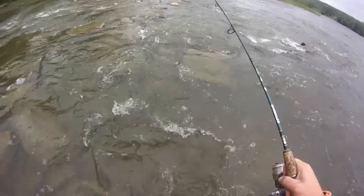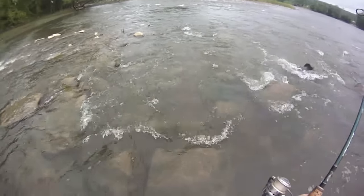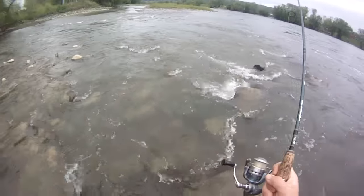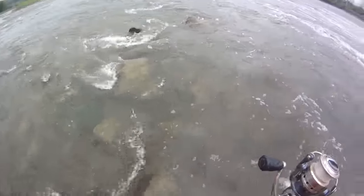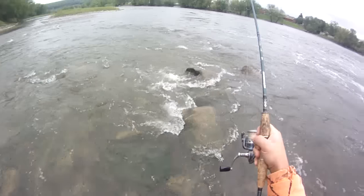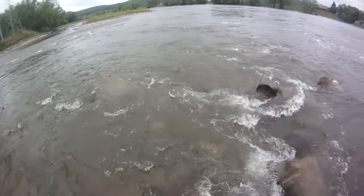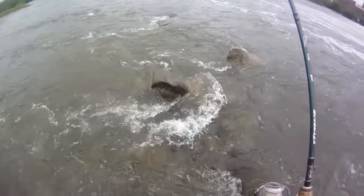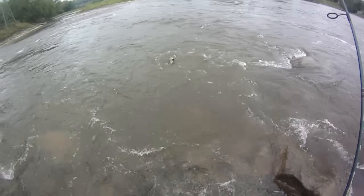Never had that happen on a big smallie. It'll be a little harder to land him now since he's foul-hooked — that's why it's hard to turn him, you can't when you're pulling him in backwards. I really wish I fair-hooked him, but that's alright. Let's get him landed here, I'm gonna let him go. He is a brute though, man — he's a nice one, real nice one.